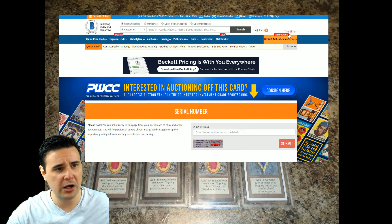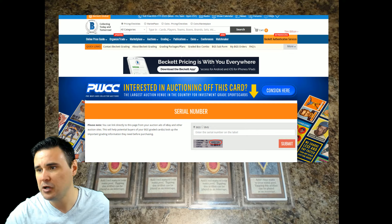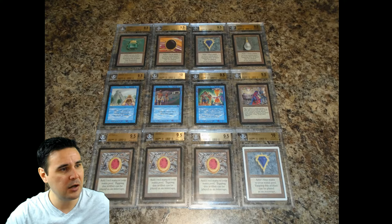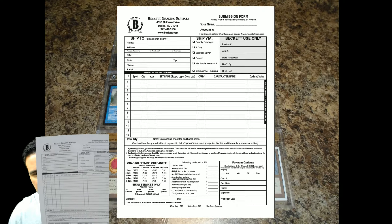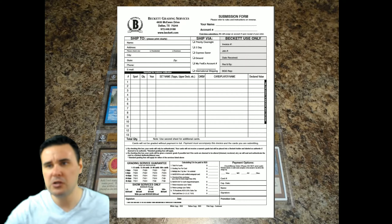I definitely encourage you to log in — it's free to sign up, so there's really no reason why you wouldn't. Next, we're going to go to the BGS form itself and get into how to fill that out. Let's go to our BGS Beckett submission form. You can see we're going to pull it up on screen. I also have a hard copy here in front of me.